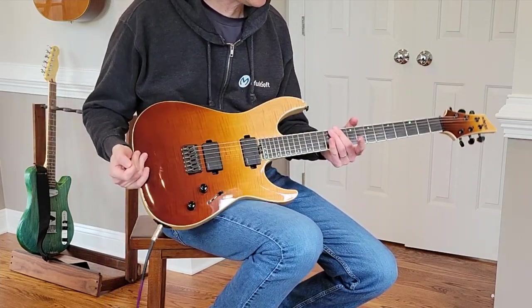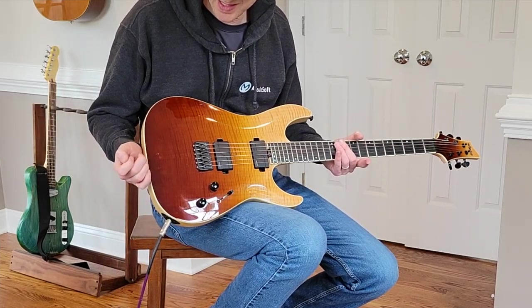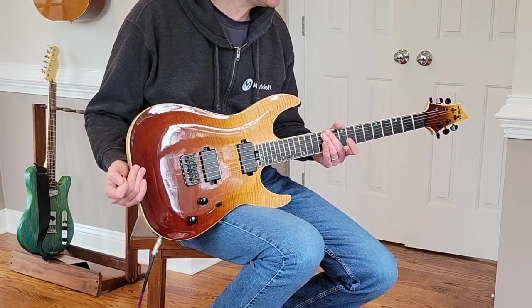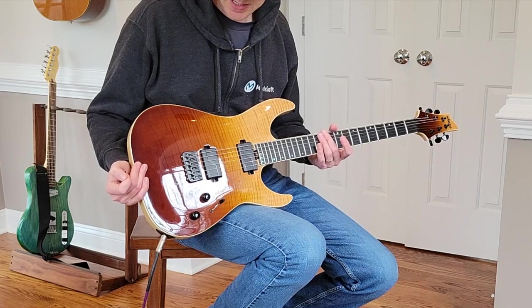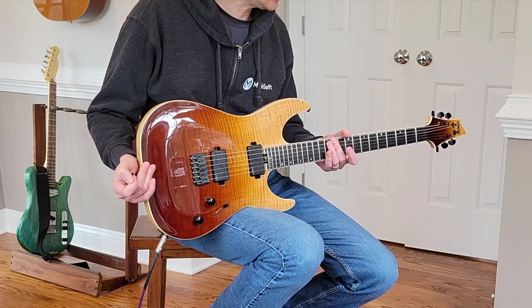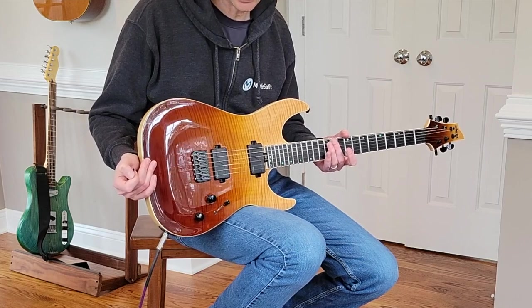All right, so today we have a Schecter C1 SLS Elite. This is a main Korea Schecter with some really nice specs on it. This is a $1,200 or $1,300 guitar.